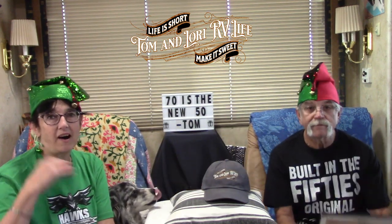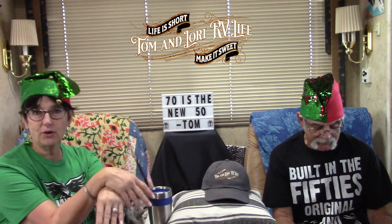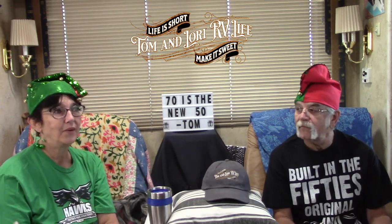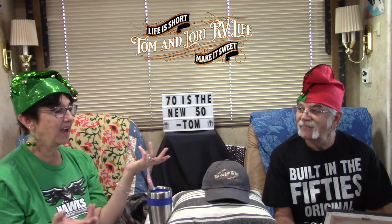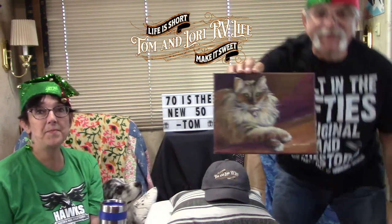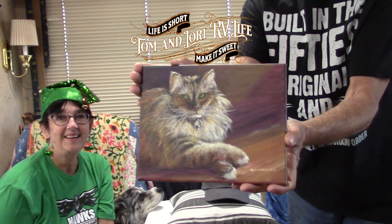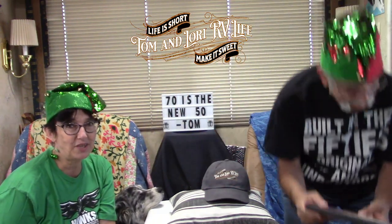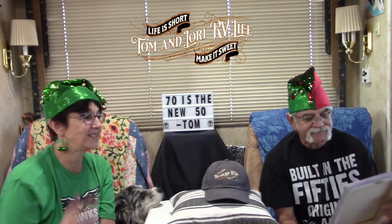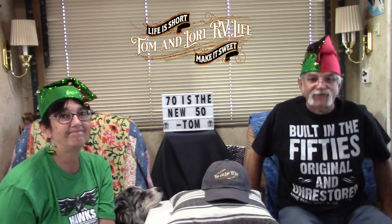One morning Lori posted on her Facebook a photo of Kaylee sitting in the sunshine with her princess crisscross paws, and that afternoon Rich posted a painting saying 'this is Kaylee.' He did that painting back in 2018 and they're just now getting it because they haven't been back to the Boise area to see him. Isn't that amazing — thank you so much, Rich, for helping me get this surprise for Tom!